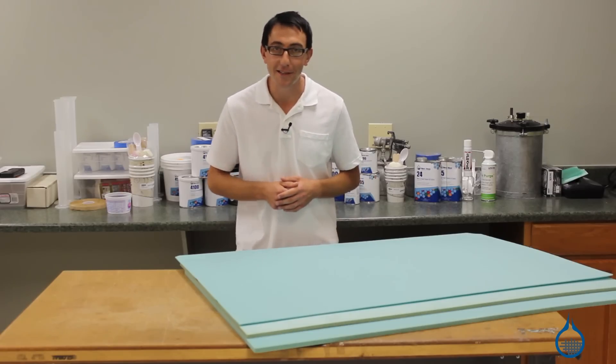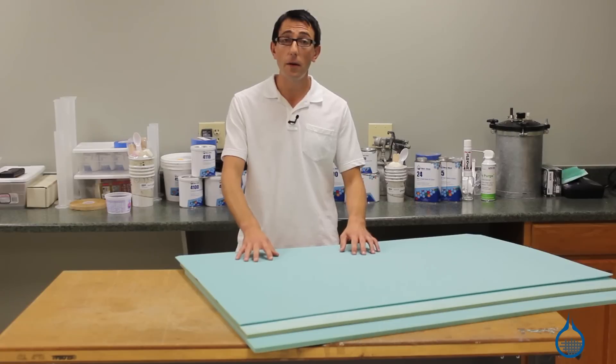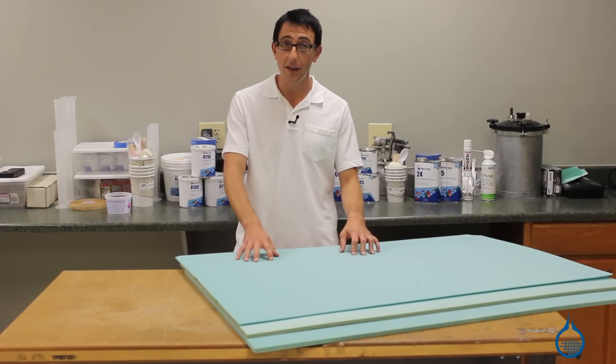Hi, I'm Chris from Fiberglast. Today we're going to show you the 3-pound vinyl foams we carry on Fiberglass.com.